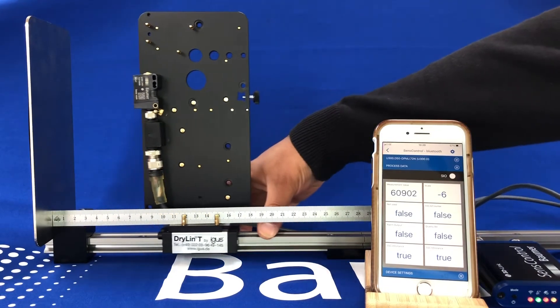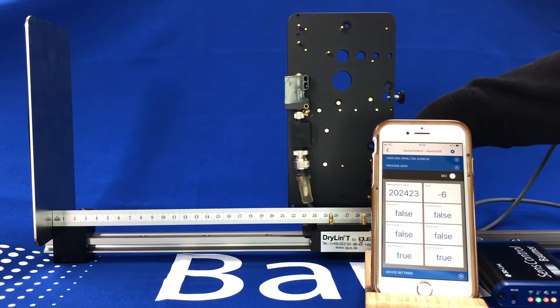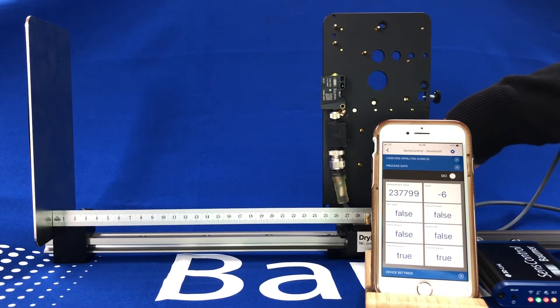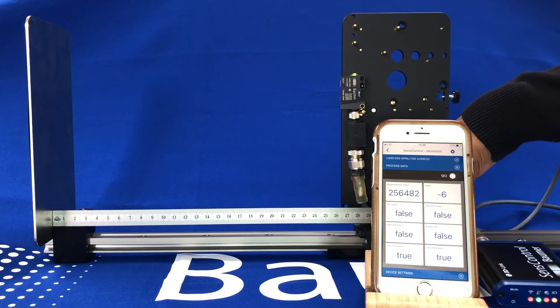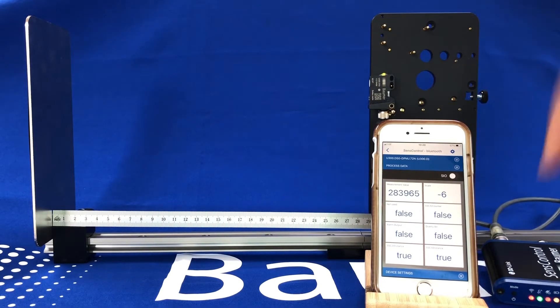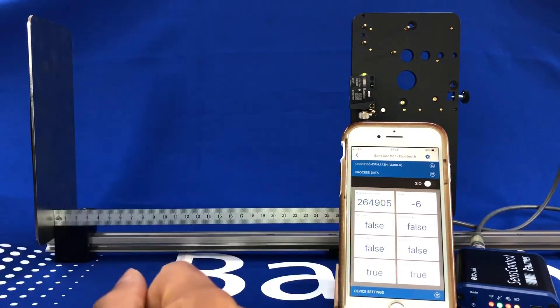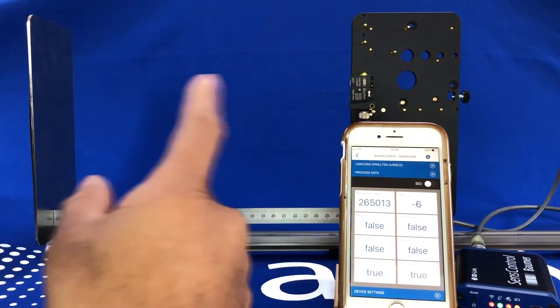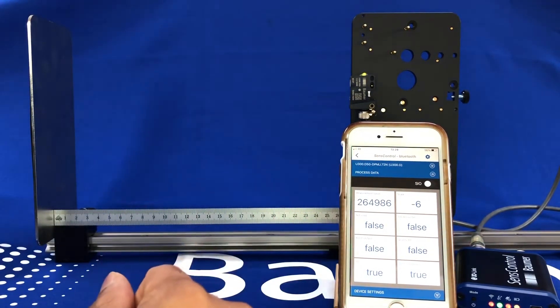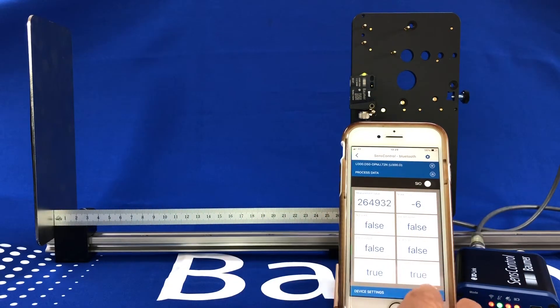If I move it back to well over 500mm you've got your analog output over that range. Via the sensor control app you can easily set up the analog output and also the digital output via our IO-Link master or via this wireless master.